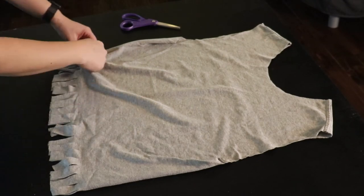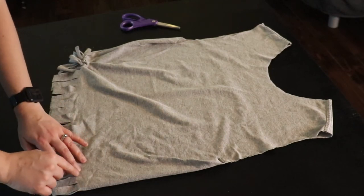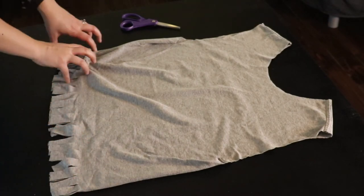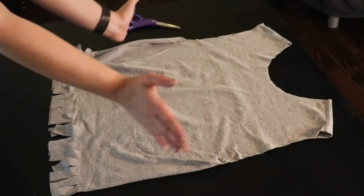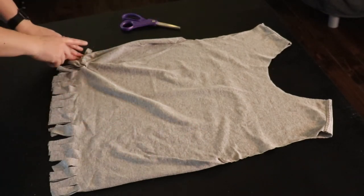You're going to notice how it's starting to bunch right here. With the tie blankets people avoided that by cutting out a square. We want them to bunch like this because it's going to create a nice curve on our bag. So this is good — this is what you want.